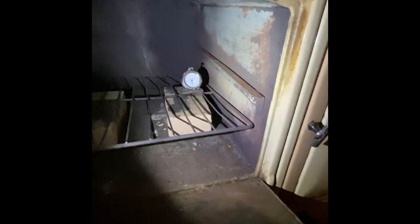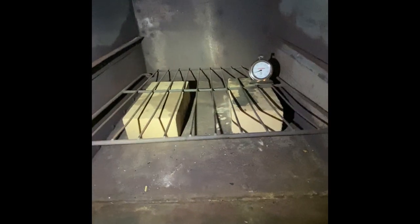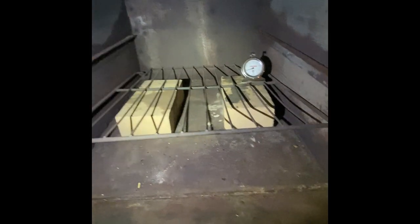This oven only has one rack setting on the inside. Doing those Cornish hens, they'd probably get a little too brown on top, so what I've done is lowered the rack — I put them on these fire brick so I can cook the Cornish hens just a little bit lower in the oven. The temperature on the inside says 175.